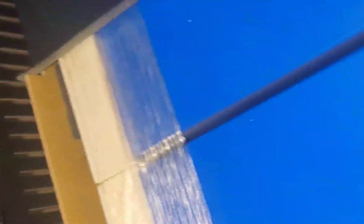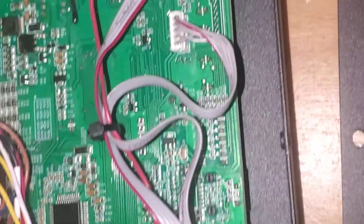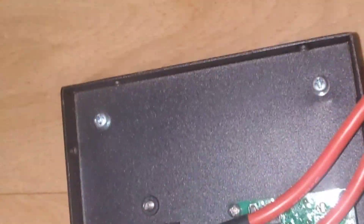One, two, three, four — they are very small cells, not really big cells. There are 32 of them total; that's what makes this up. Here is our BMS — we're going to replace it. It should be pretty straightforward, and then we'll try to get it to power up and run again.